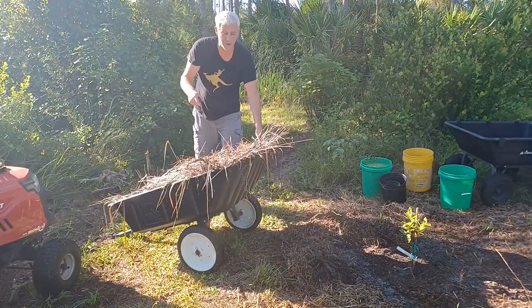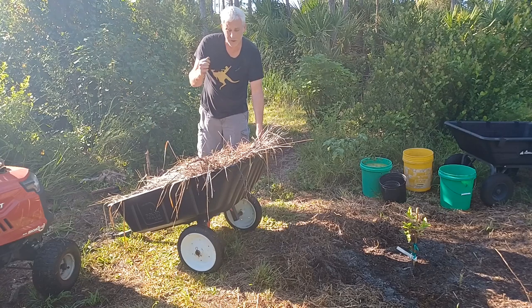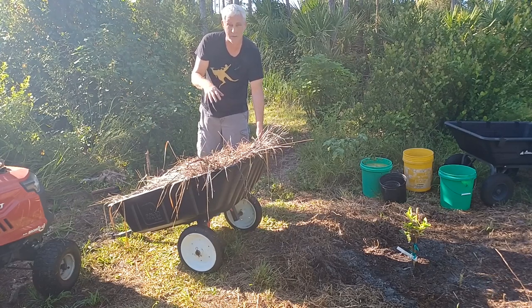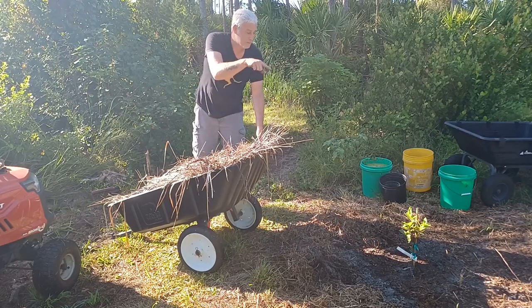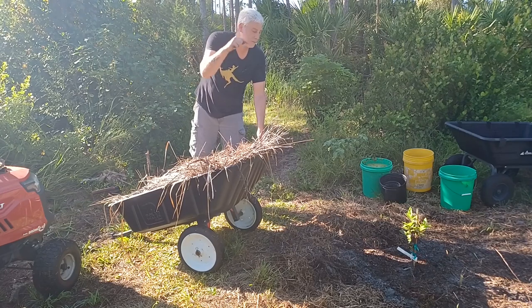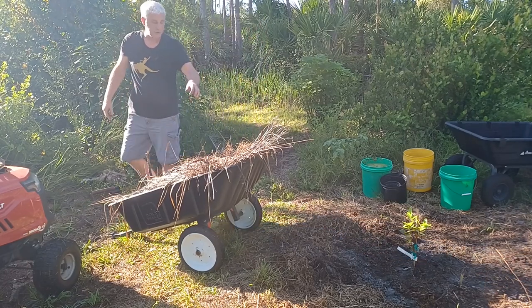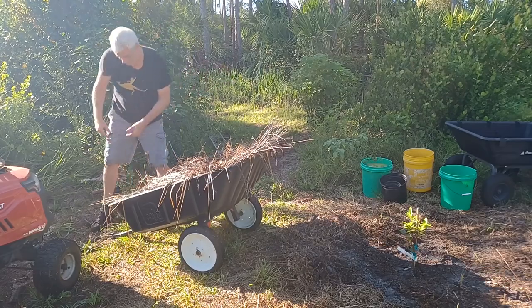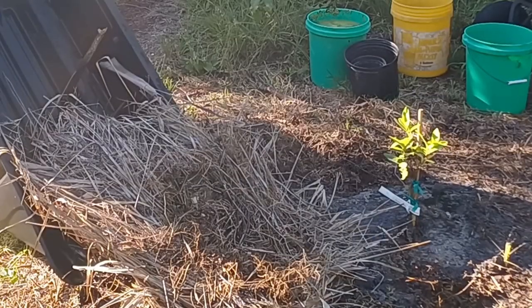I have this cart full of material that I've been saving for something like this. It's material that we pruned from our landscaping. It's been sitting in this cart for about a month, so it's already started to break down. I'm going to dump it on top of the bare soil — I want to put this below the cardboard that I'm going to add. There's also a bunch of water in there as an added bonus.